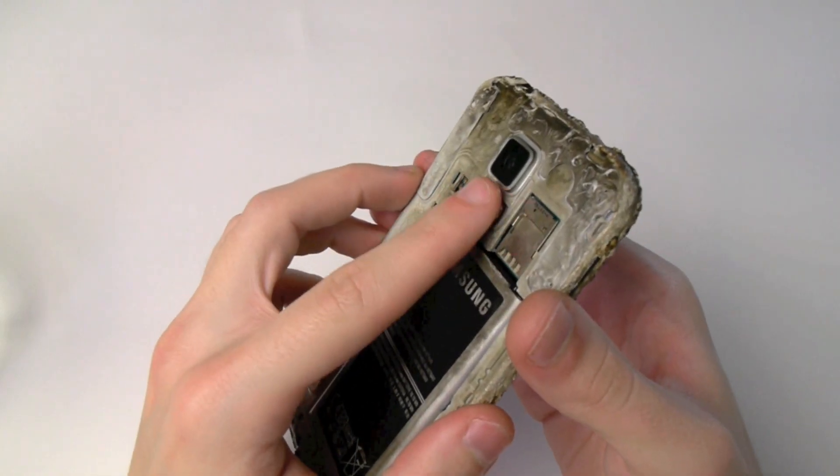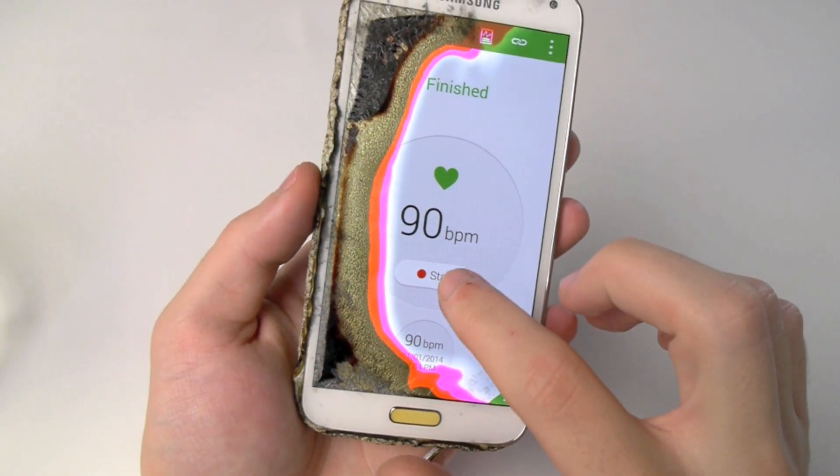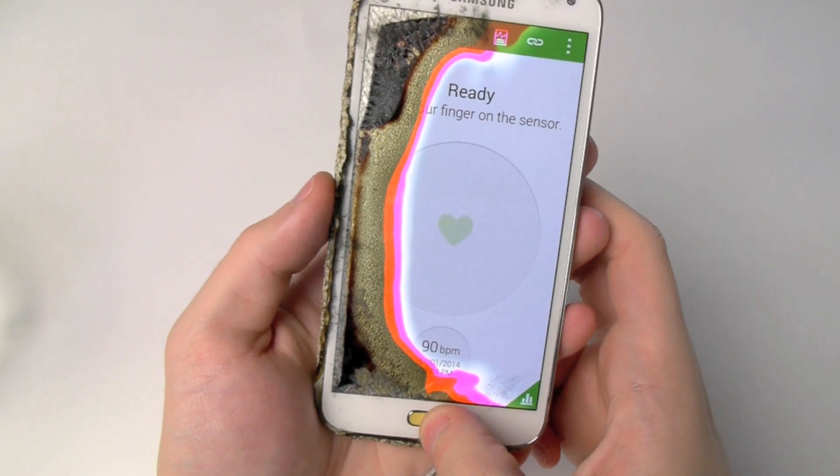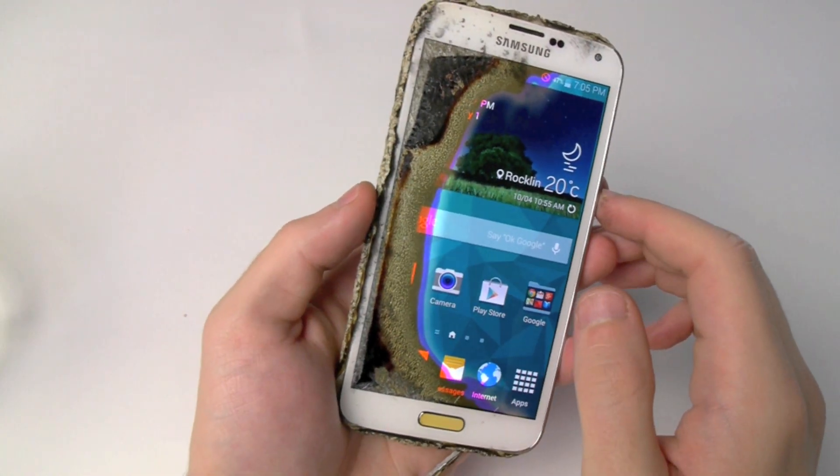Just wanted to let you guys know about that. Amazing that the burned Galaxy S5 would still be able to give you such results. But thanks for watching, guys. Stay tuned for more videos.